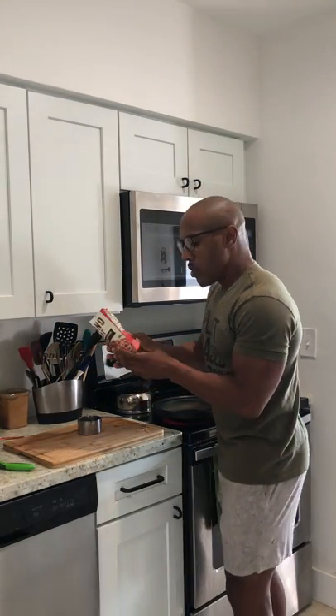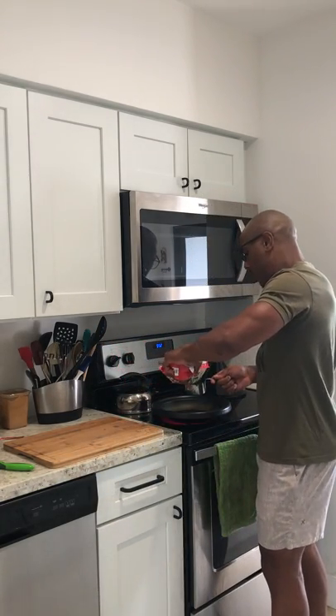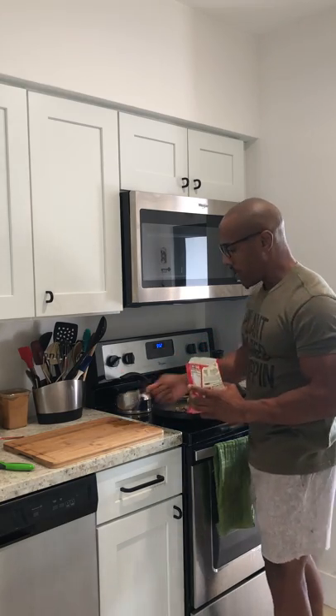When it comes to the macros, it's pretty good. Half a cup of the beefless crumbles has about 3 grams of fat, 3 grams of carbohydrates, and 12 grams of protein. We're going to use a whole cup — go ahead and put it down in the pan.